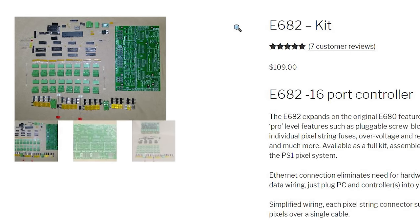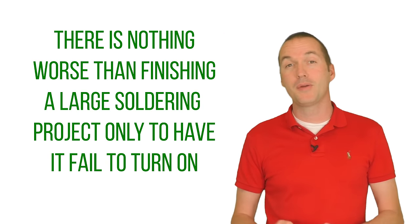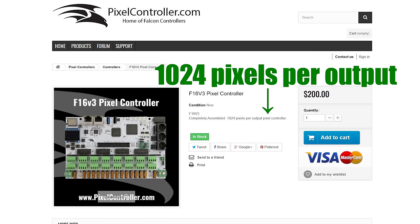But when I say kit, I mean kit — the components come in bags with an unpopulated PCB and you're going to need to assemble and solder it yourself. If that's your idea of a fun Friday night, then go for it, but even for a seasoned solderer like myself I'd prefer to pay a little bit more and skip the assembly step. The most popular controller on the market is the Falcon F16 V3 — it'll cost you $200 and has 16 ports expandable up to 48 with optional differential receiver modules. The Falcon has excellent integration with xLights and supports more LEDs per output than any other board, making it a really good choice for someone who wants to dig into the hobby and learn all about sequencing.